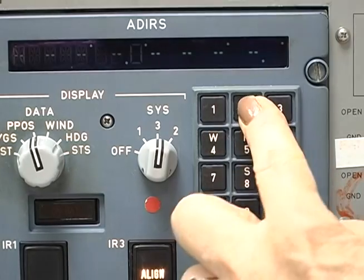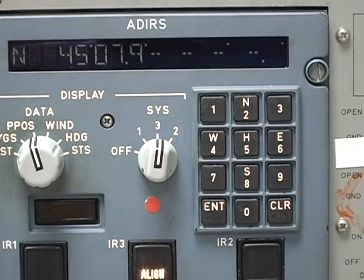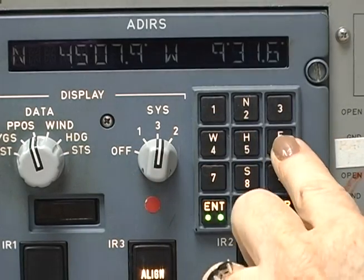To power down properly, turn the mode select switches to off and wait 15 seconds before pulling any circuit breakers. That gives the system time to write the position data to memory. Never power down the ADARU from the circuit breakers. If the align light flashes, check the status messages for the cause and take the appropriate action. If the message is 'enter present position,' make a second identical position entry. If the align error is still there, make two identical and correct present position entries on the CDU. It can take several entries to ensure the correct data is used for the reasonableness check.